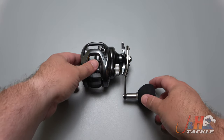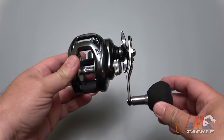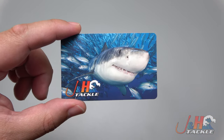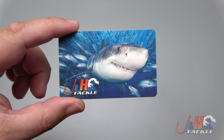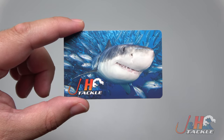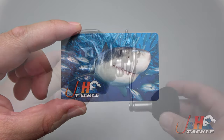I'm pretty excited to show you guys the Daiwa Lexa TW 300P baitcasting reel. Before we get back to the review, we're giving away a $20 J&H gift card. To enter, all you have to do is subscribe to our channel, click the notification bell, like this video, and post a comment below.